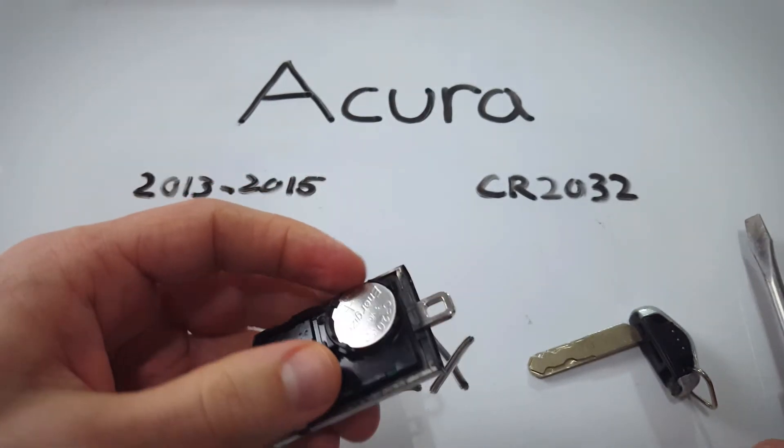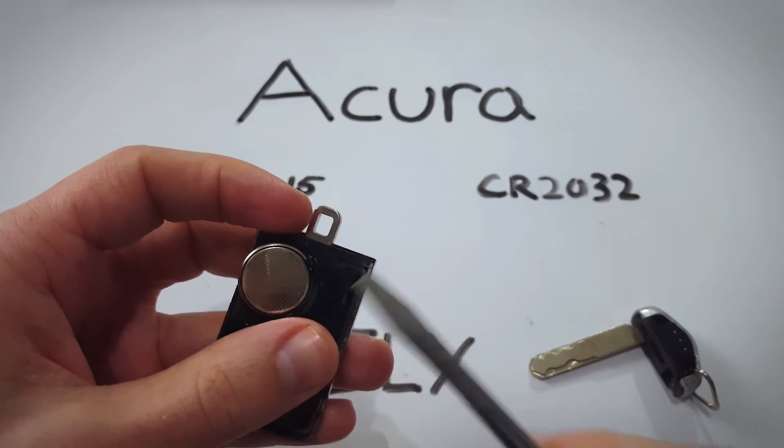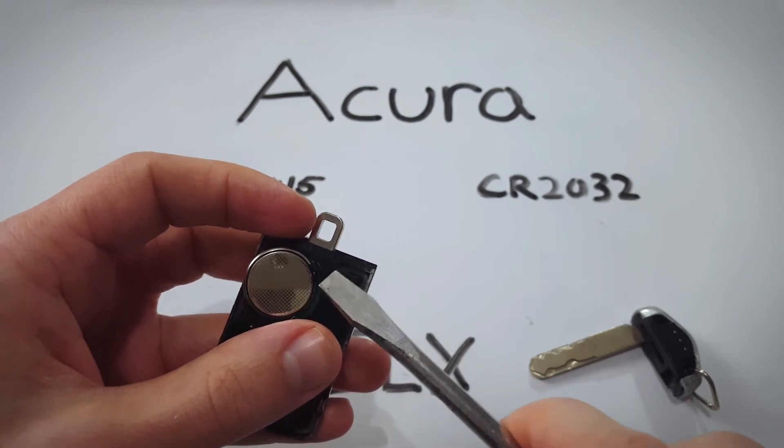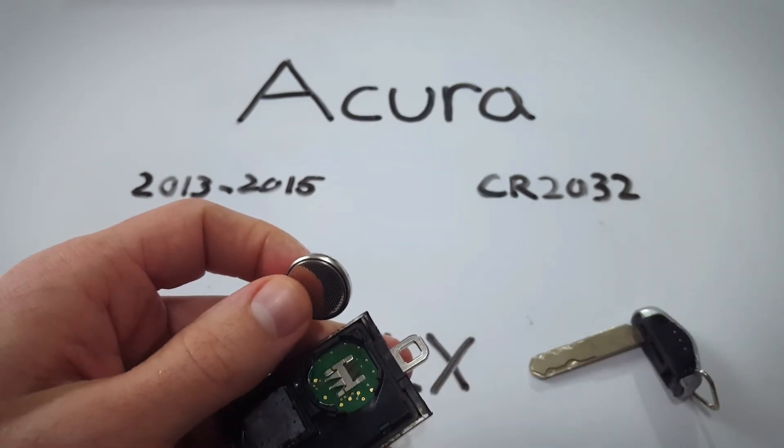Now we have our CR2032. Take a flathead screwdriver and just get under it and with a little twist it'll pop right out. Just be gentle — you don't want to damage the metal component there.